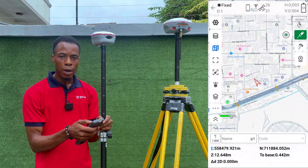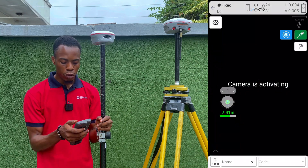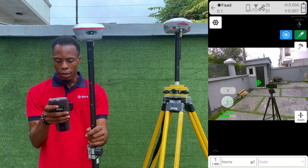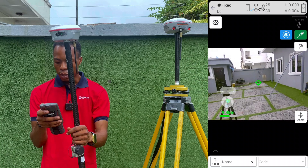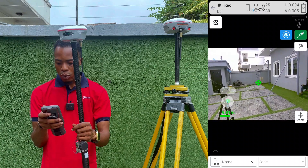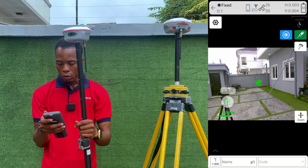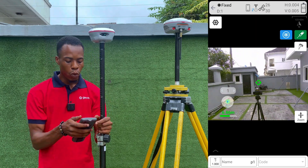When we come back to topo survey and click on Laser, the camera icon is now showing. We can now use the laser function with the live camera view. The camera is showing on screen and the green point indicates where the laser is pointed. If I want to pick the coordinate of that point where the green mark is, I just click on my normal survey and it will give me the coordinate of that point.